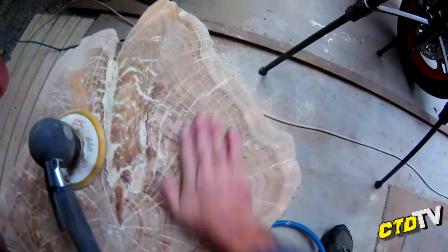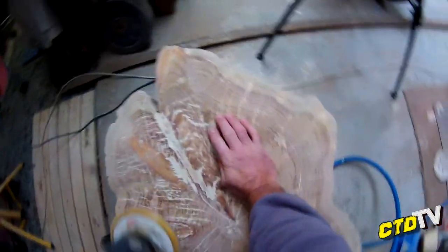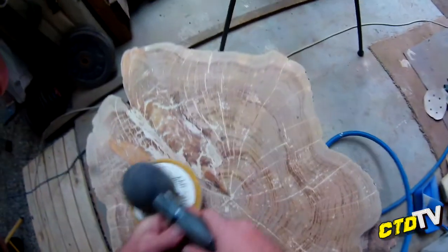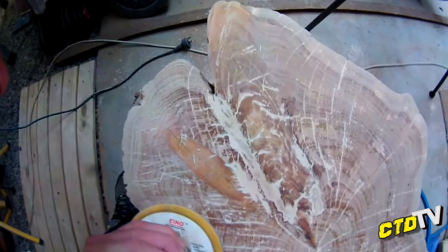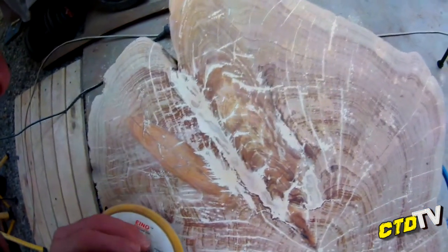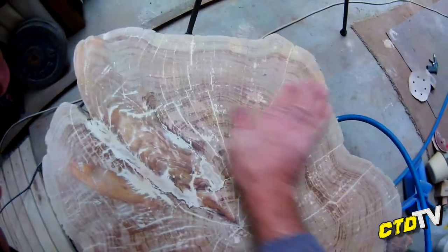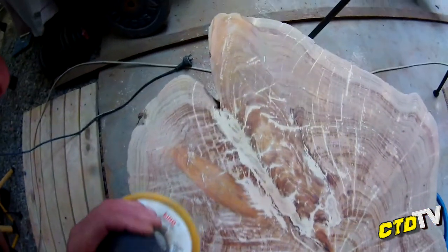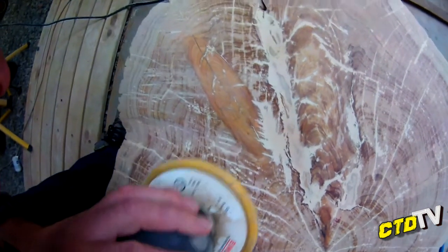Alright, rockin' along here. I've been working my way from the centre out in a ring. Now I've got to around here and I'm just going to work my way around the edge anti-clockwise. I reckon it's just about ready to start lacquering after this is done, so I'll just finish it off.